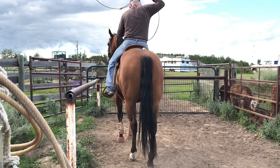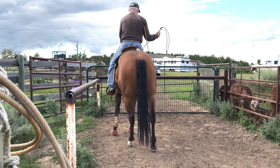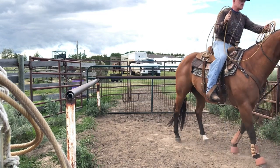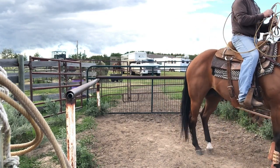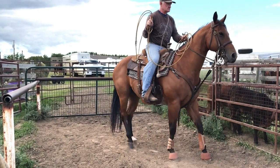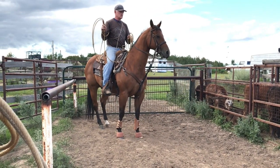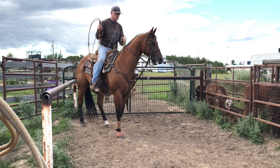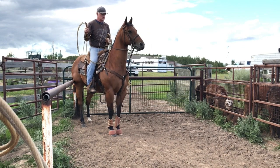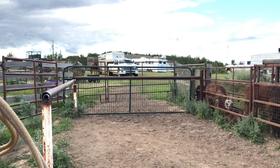Walk their feet right into the corner. Your feet control his hind feet, your reins control his shoulders. Don't lean. Now use your feet to get them over — shorten your reins up. There you go. Turn your right toe out, there you go, and just walk them back. Keep moving your feet. Now pinch them a little bit into that corner, pull and go.